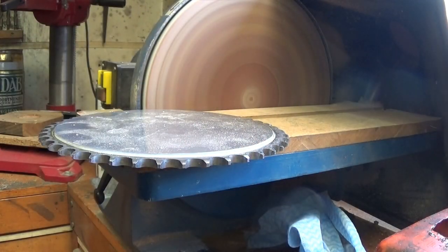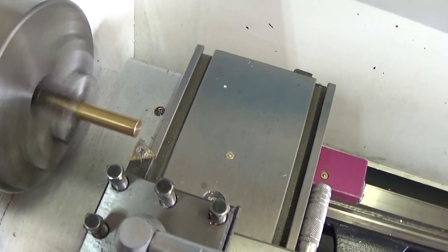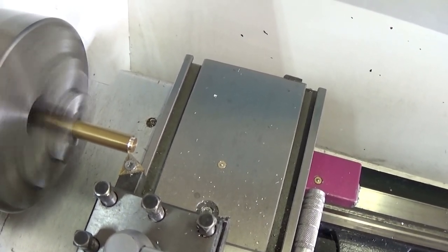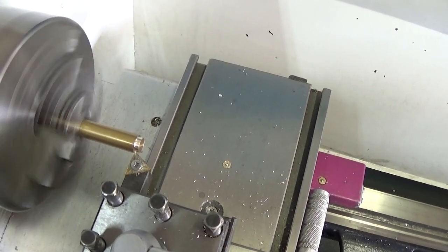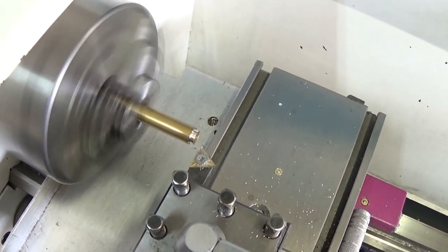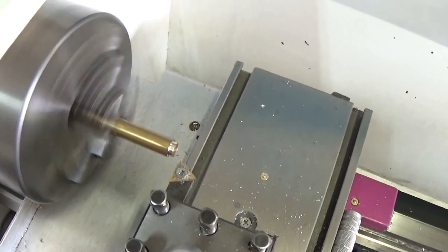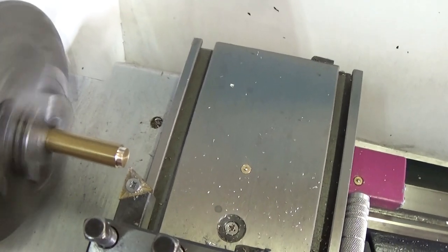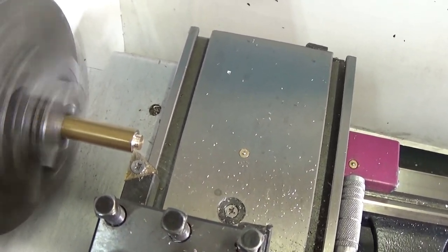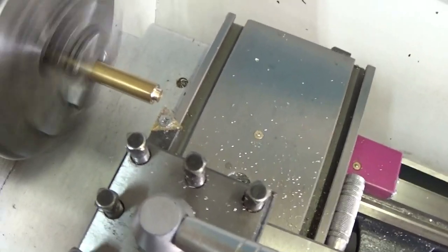After I've drilled all the holes in that aluminium for the numbers, I'm then going to make some little brass discs that'll fit in those holes to represent the number positions. Of course it would have been easier just to use a couple of different sized dome head screws, but I've got the lathe, so I'm doing this instead.